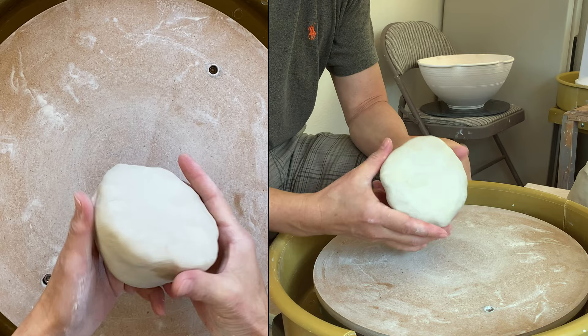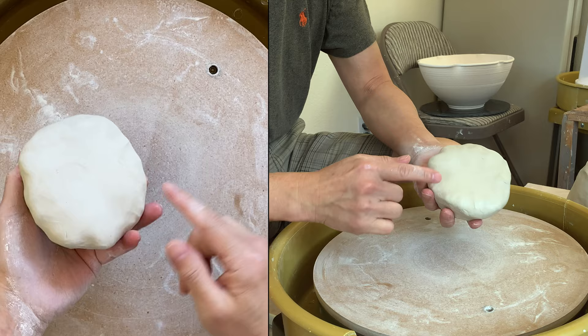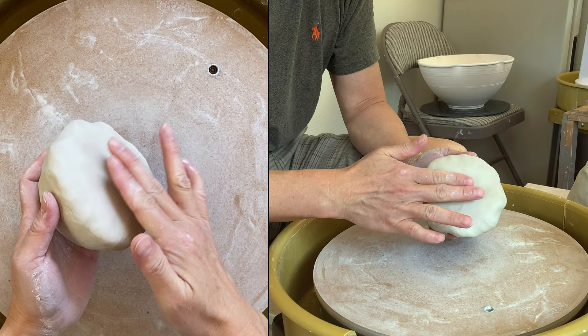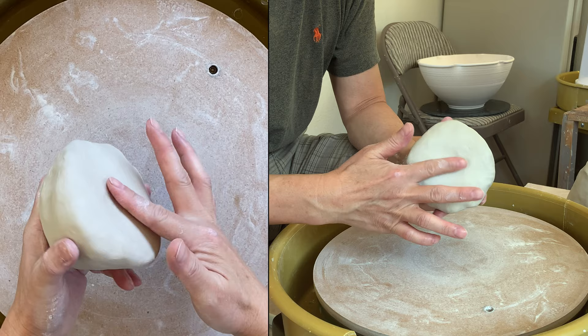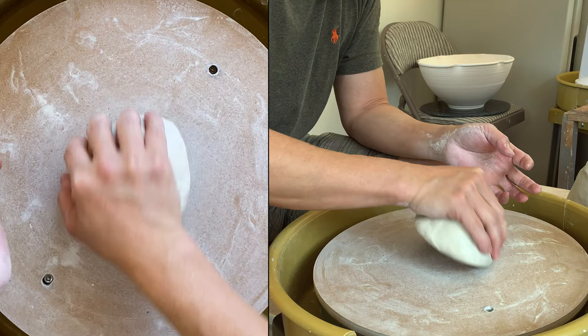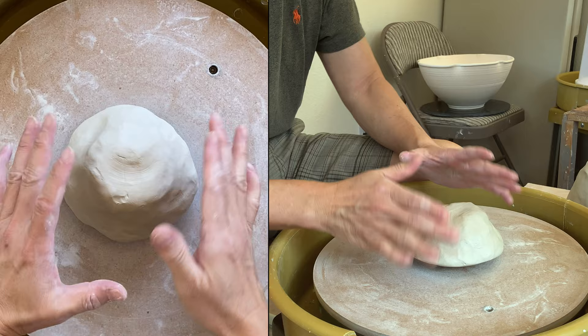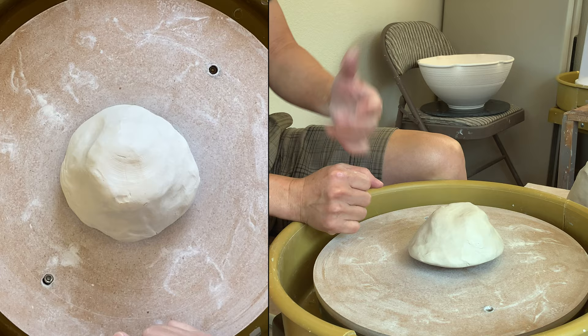I'm going to use a two-pound clay to start with, especially for beginners. Two pounds is a good size to start with. Make sure that when you are placing your clay on the wheel head or on the bed, you don't want to trap an air bubble inside — you don't want to produce a cup shape. If the center point is a little bit lower, just by rotating your clay so that the middle part is higher, it's not going to trap the air bubble underneath. So that's the first thing.